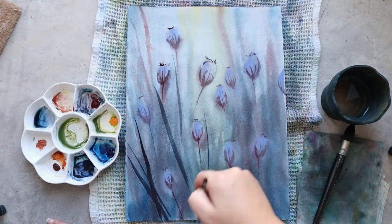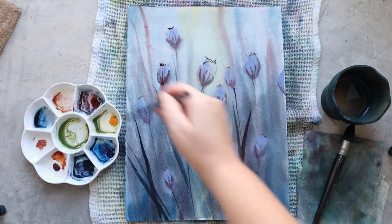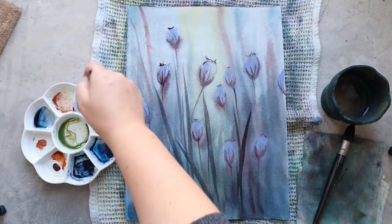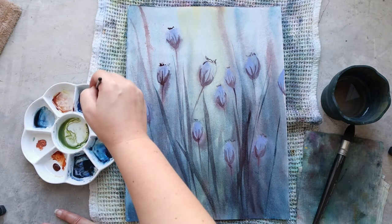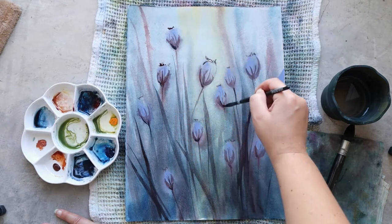For the last details I want to add some greenery around the poppy seeds, using the same mix of Prussian blue with perylline red, but this time a little bit more Prussian blue so that the foliage is more blue and the poppy seeds are a little bit more red.